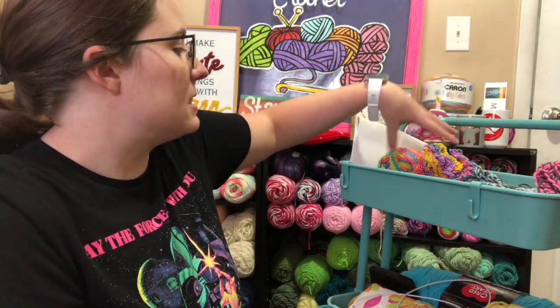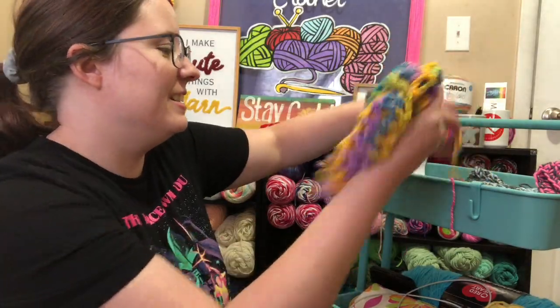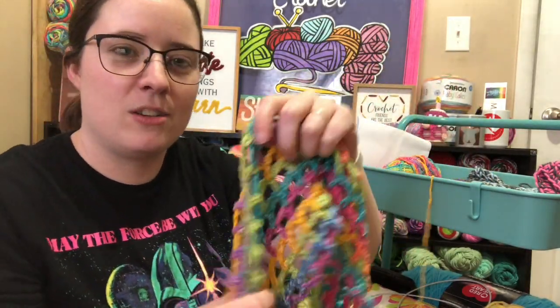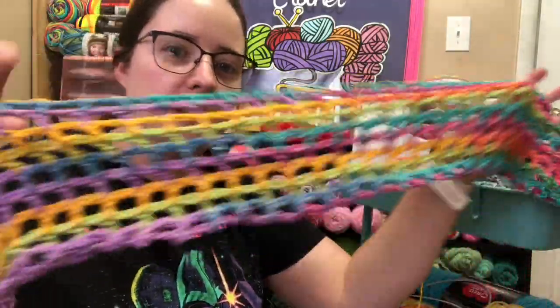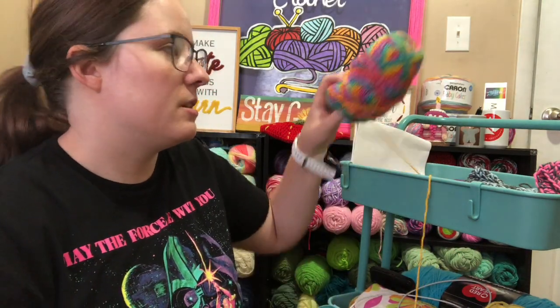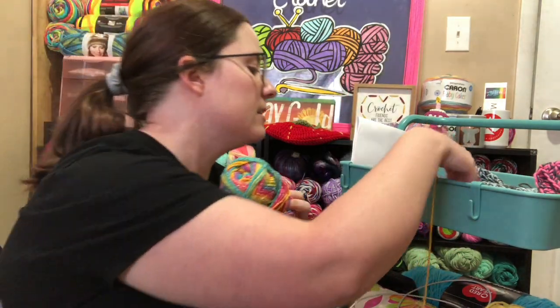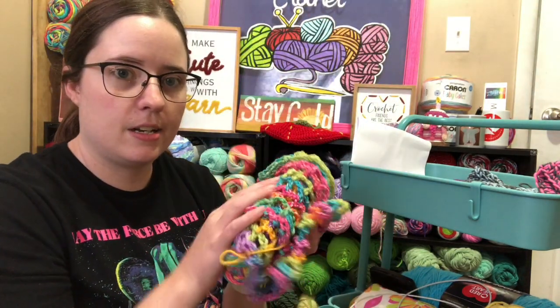Next is this project I was working on — oops, I still got a hook in it. It's like a mesh thing and I had no idea what I was doing with it. I don't like the way the colors are pooling — the bright colors are on this side and the dingier ones are on the other. So I'm going to frog this, but I'm going to wait and do it for a video — a frog and chat. So I'll just put it aside.